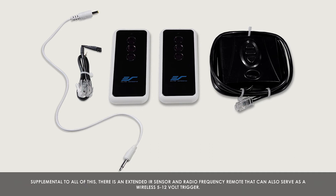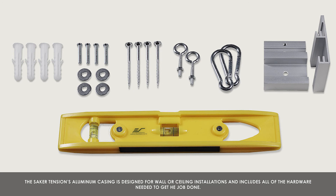Supplemental to all of this, there is an extended IR sensor and radio frequency remote that can also serve as a wireless 5 or 12-volt trigger. The Saker Tension's aluminum casing is designed for wall or ceiling installations and includes all the hardware needed to get the job done.